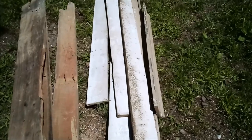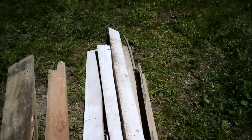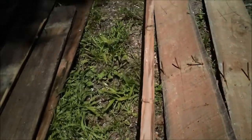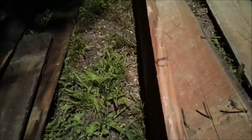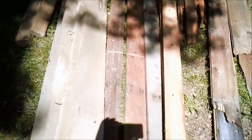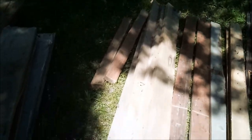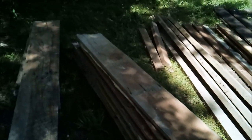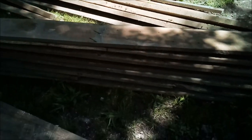Here's my haul for today. I got pine, finished pine. I thought this here was oak but it appears to be maple — look at that grain. Then I got cedar, tongue and groove cedar, some red oak, white oak, and some mixed wide boards. Looks like we might have some chestnut or some walnut in here.